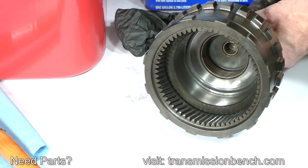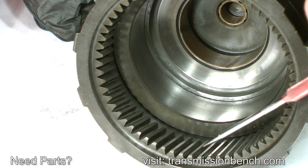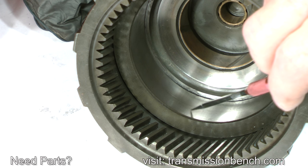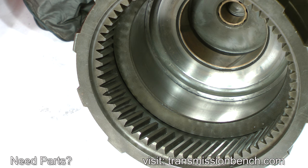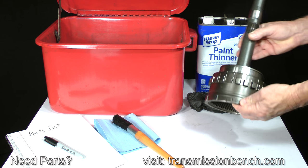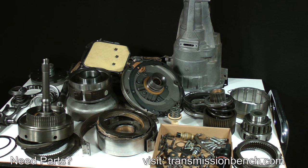Take a close look at the teeth of the ring gear. Make sure that none are chipped or missing. The bore for the roller clutch should be smooth and straight. I'm satisfied this assembly is okay to reuse, but if you find any damage to your parts, take a second or two to write down a few notes, and then set them back onto the parts bench.